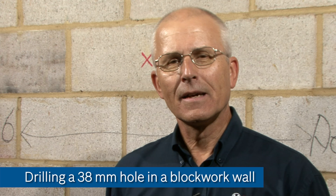Let's now take a look at some typical drilling scenarios and see how the operator can best manage the risk of injury from kickback.